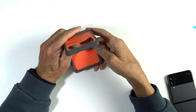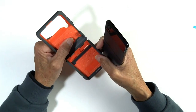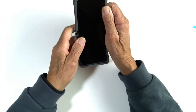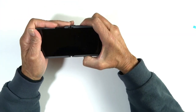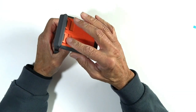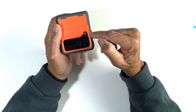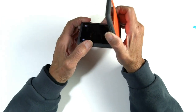As promised, here's the case in orange. Let's slip the phone into it — once again, a nice snug fit. Myself, I'll take the black, but the orange certainly looks attractive. As you can see, all the cutouts and button covers are exactly the same, but I just wanted you to see it.